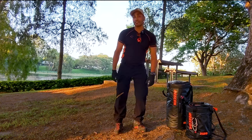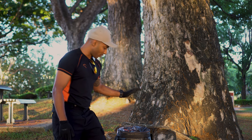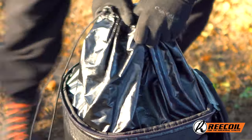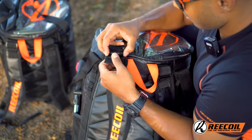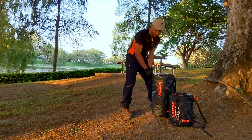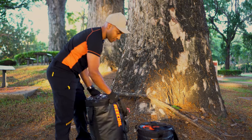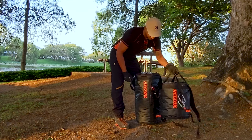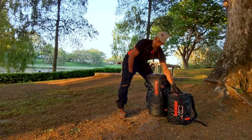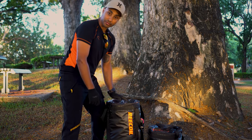We're back at these awesome rain trees and I wanted to give you a quick overview of how I organize my climbing gear in the rope bags. First things first, we've got the 45 litre rope bag — the taller of the two — and then we've got the 28 litre rope bag. In the 28 litre I've got all my climbing gear, and in the 45 litre I've got my access line set up if you need to run a separate access line from your climbing lines.